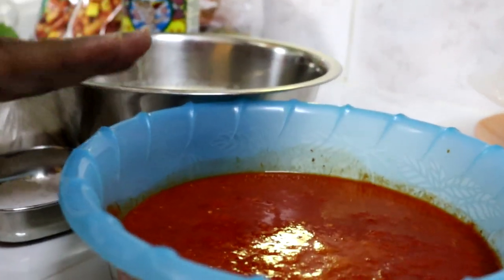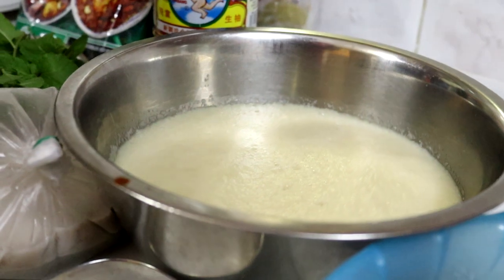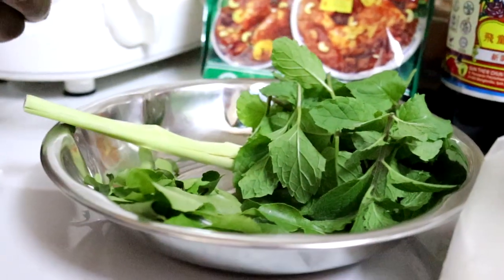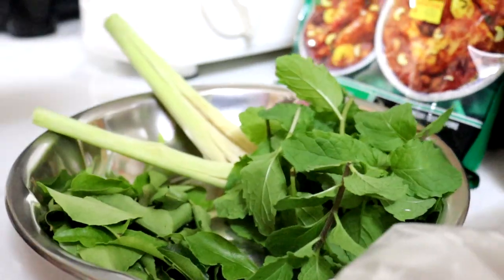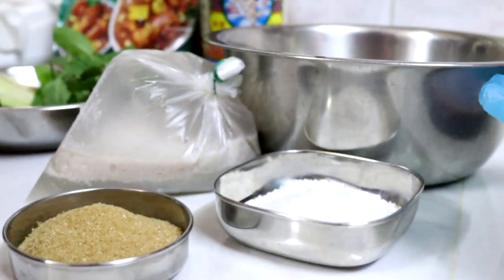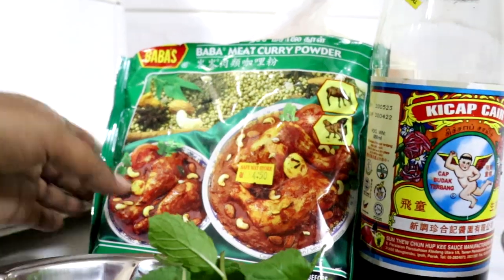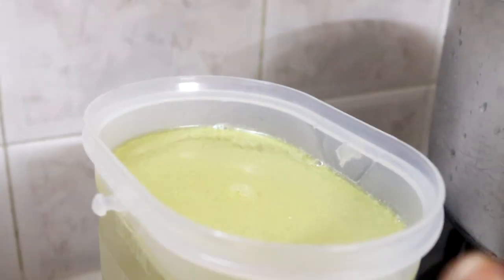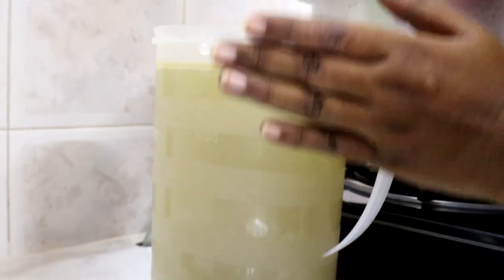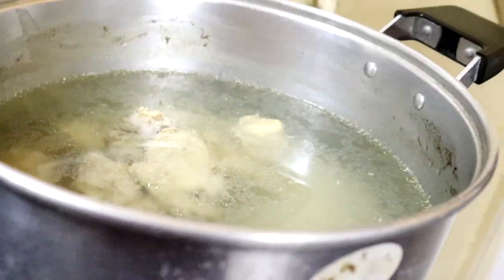Okay kawan-kawan, tengok sini — Lina dah prepare. Yang tadi Lina tunjukkan cili kering, kita dah kisah. Yang ni bawang merah, halia dan bawang putih — Lina dah kisah. Untuk tumis kita perlukan serai, serai Lina ambil dua batang dan dah tumbuk. Dan kita perlukan daun kari dan juga daun pulina, santan, sedikit gula perang, garam, kicap cair, dan serbuk kari ayam — Lina ambil serbuk kari ayam Babas. Di sini Lina sudah sediakan stok ikan bilis lebih kurang 1000 ml, dan chicken stock pun dah ready.